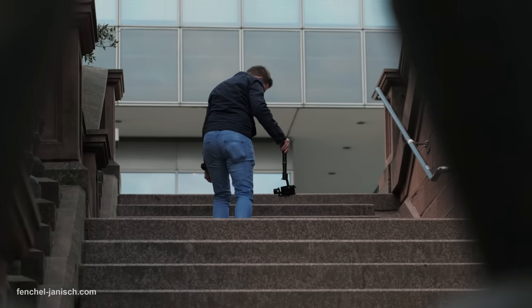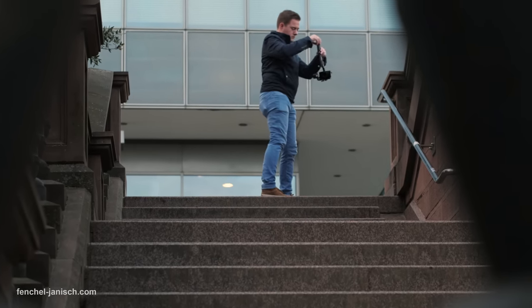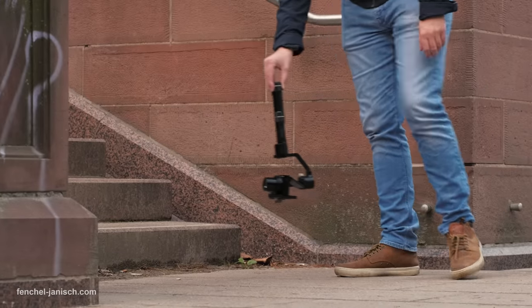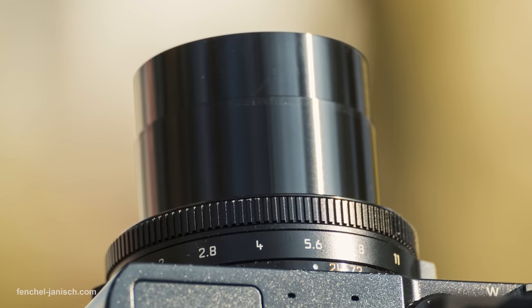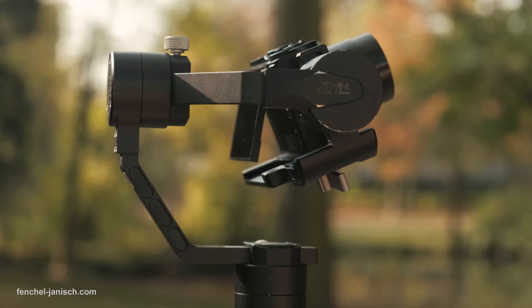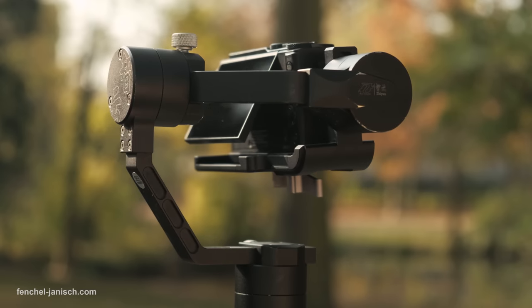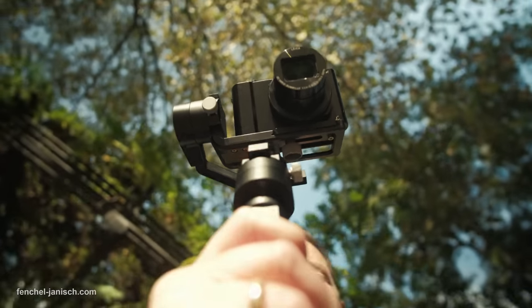So if time and space is an issue, this setup might be for you, but if you have a lot of time and you like carrying heavy backpacks full of gear, then you're probably better off with the GH5. But don't forget it also takes time to change lenses, which often can result in missing a great shot, so a camera with just one lens is sometimes the only way to go.